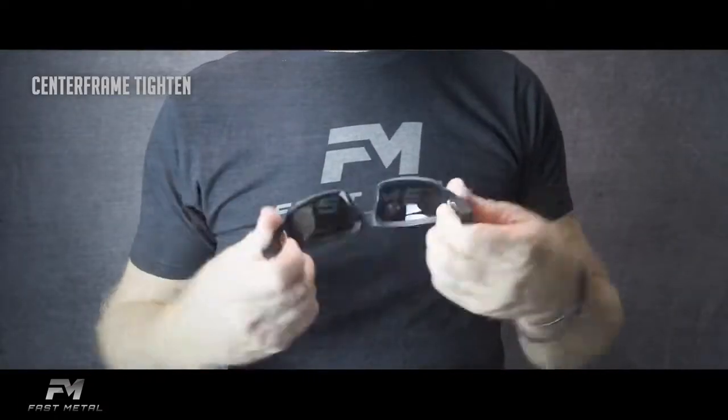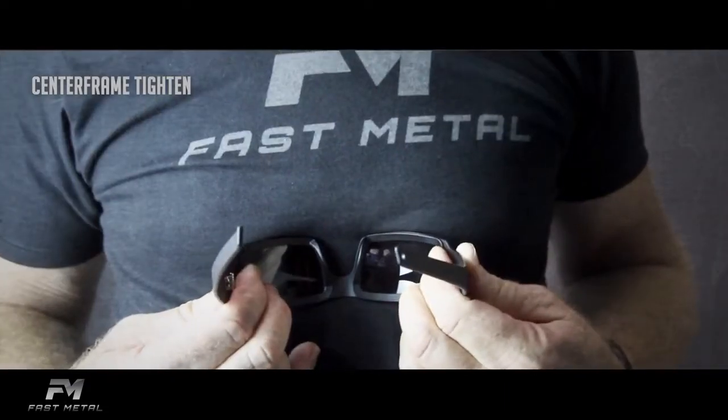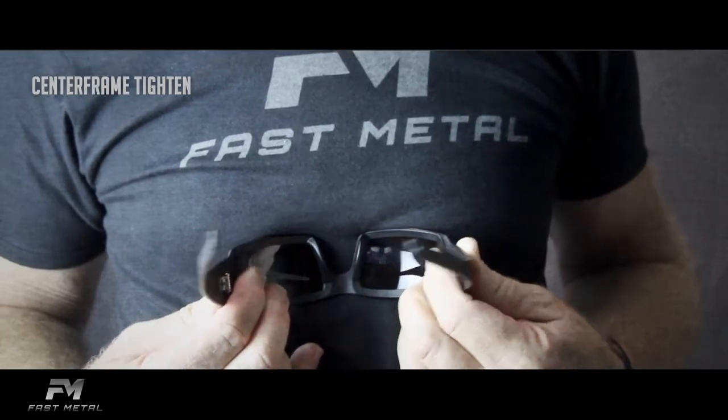To tighten the fit, again put the lenses against your chest, thumb and index fingers at the temple edges. Push inward, gently but firmly, again testing the fit as you go.